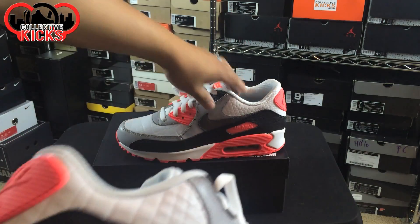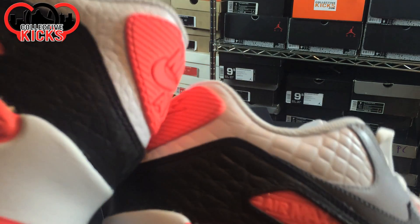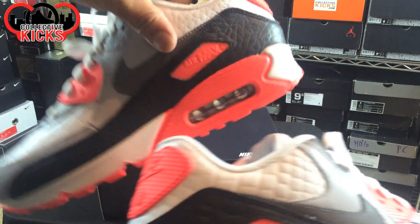I ordered these a while ago and it just took forever to get here. One thing I am noticing is the croc print is definitely different on both shoes — on this one it's a little more bunched up, and up here it's definitely a lot wider.